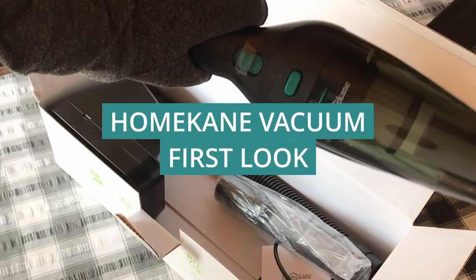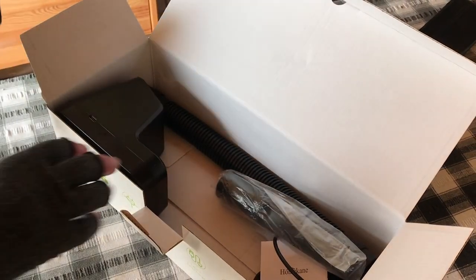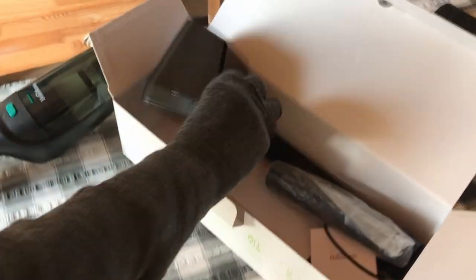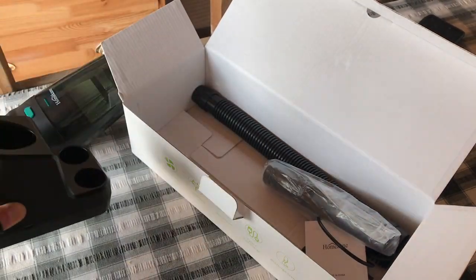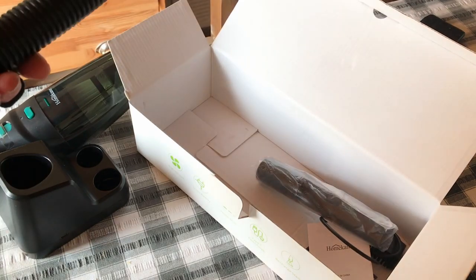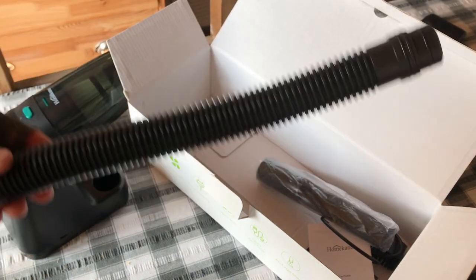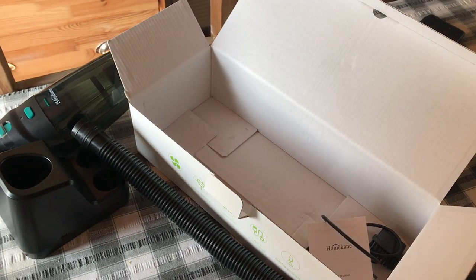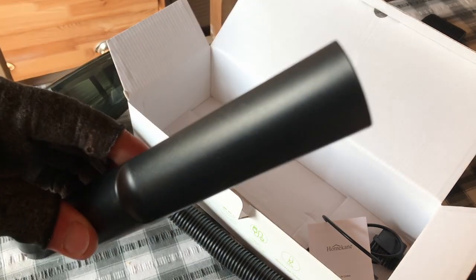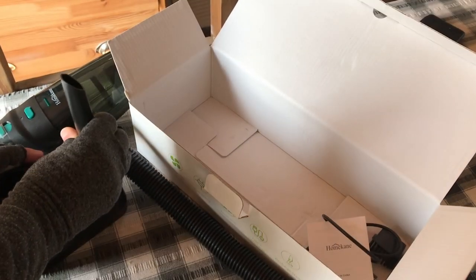There we go, so that's a charging station — not sure how that works. Tube, nice tube. A crevice thing for your crevices, there you go — crevices that lives in there.